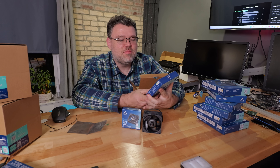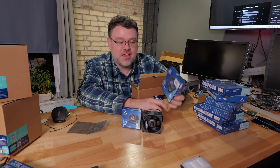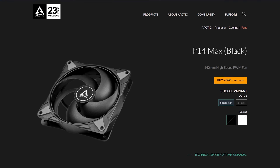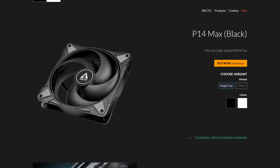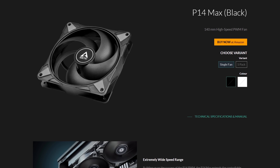You can get the P12 PWM for $10 at Micro Center. I'm such an Arctic fan that I don't just take free stuff from them. The 140 millimeter P14 is great, and they've also got a new P14 Max — six-year warranty, solid engineering. Arctic is really killing it up and down the entire cooling stack.